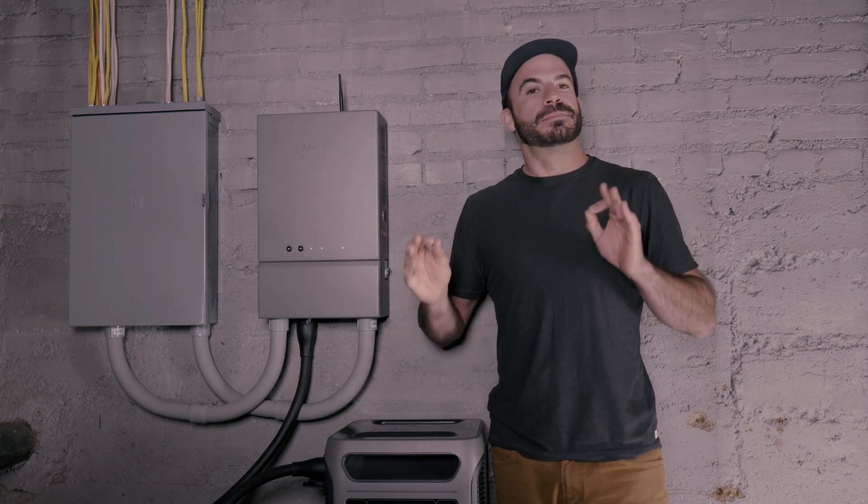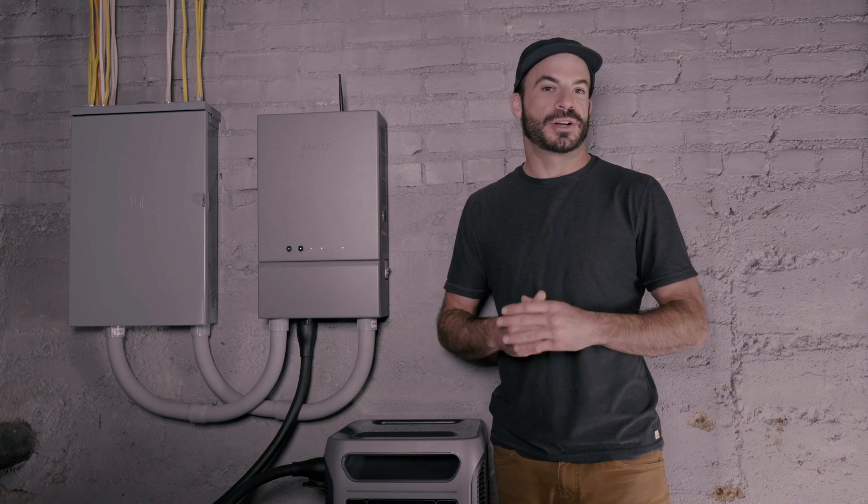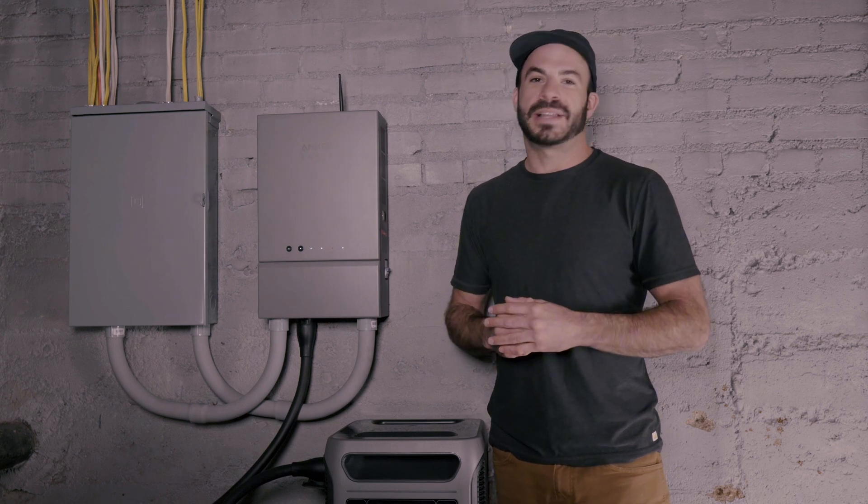Before we begin, it's important to remind you that if you are uncomfortable doing this kind of work, it is best to seek out the help of a professional electrician. While both of these jobs are something that a proficient DIYer can take on, if you're uncomfortable, play it safe.